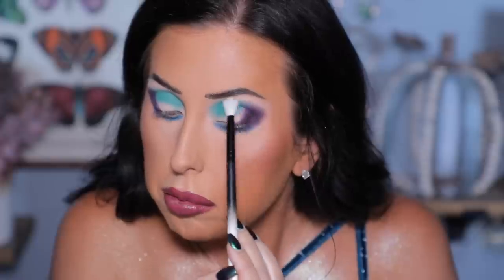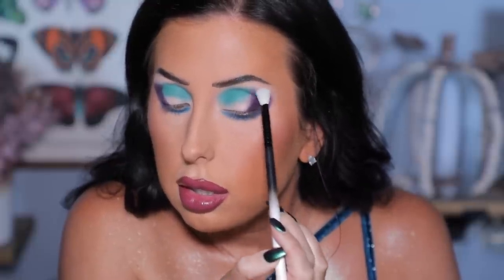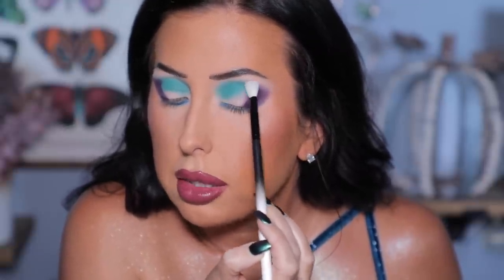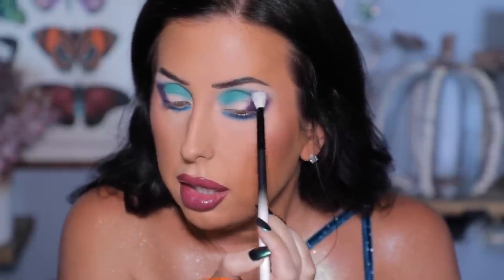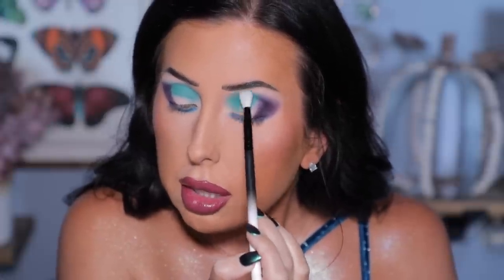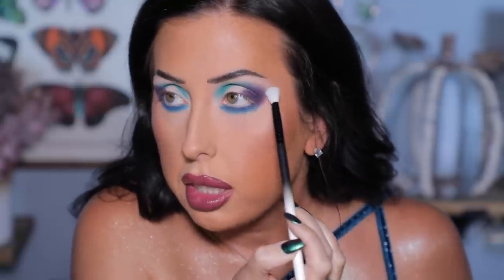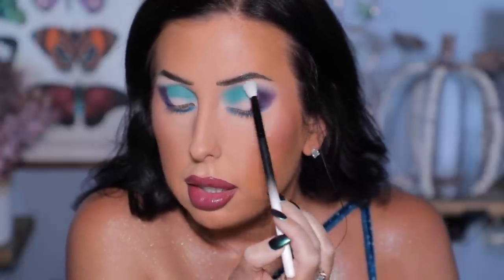I'm just barely grazing my skin with Shell along the edge of where I stopped with the shadows — just a tiny bit of shadow on the brush to get a little more of a blend. I'm going to be careful because I don't want to over-blend and have it look messy, so I'm just taking my time lightly. For the lower lash line I'll grab a smaller brush and go into Mystery — same concept, just lightly fading it out.